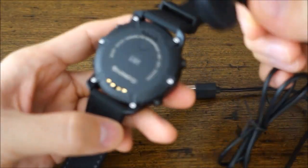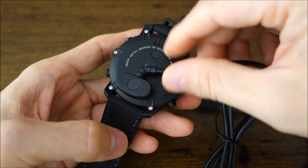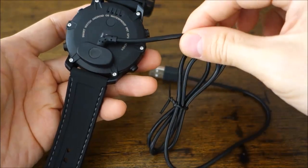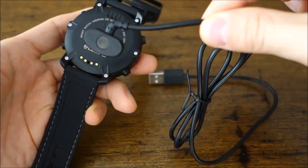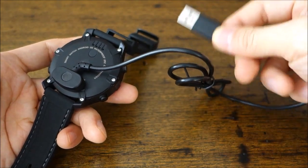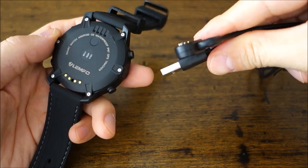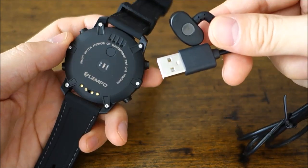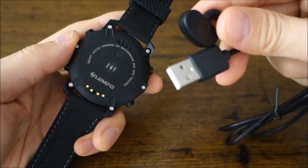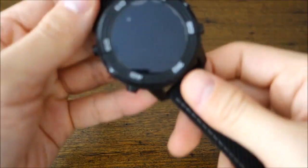Here's the charging cable — these are the charging points, and it connects with a magnetic click. It's not super tight; a slight tug will pull it apart, but it's good enough to leave on your desk. Plug it into a USB port and it charges in about an hour on a standard five-watt computer port.